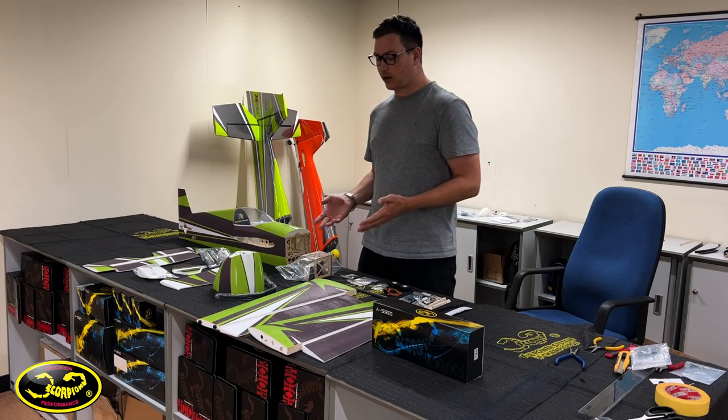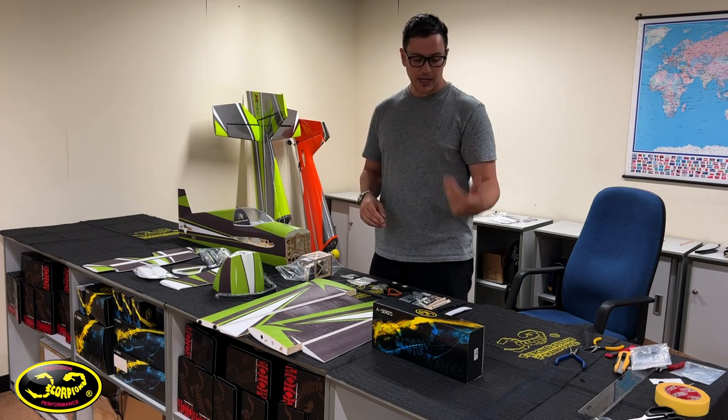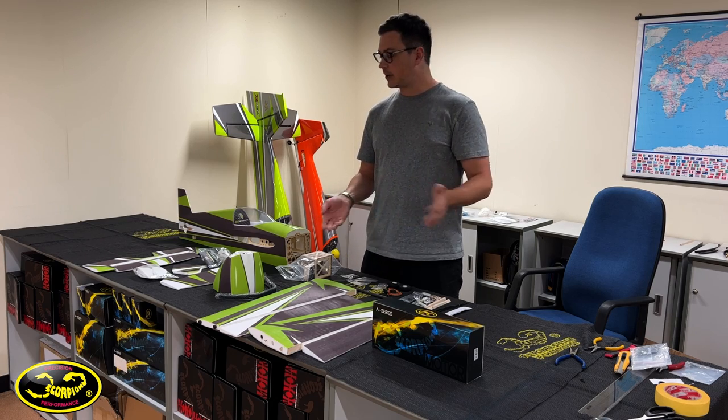They give you everything that you need. All you need to buy is a power system — motor, ESC, and prop — as well as four servos and a bottle of CA.